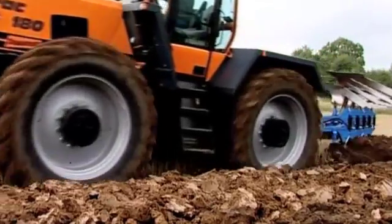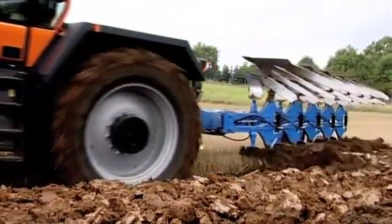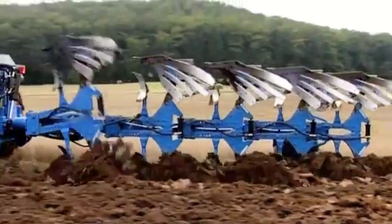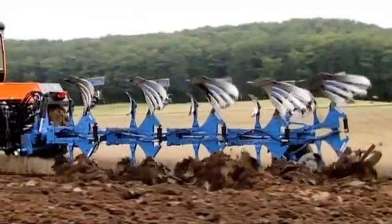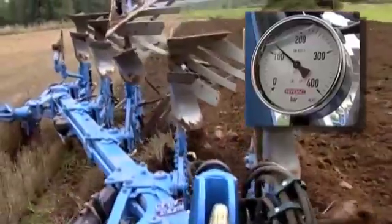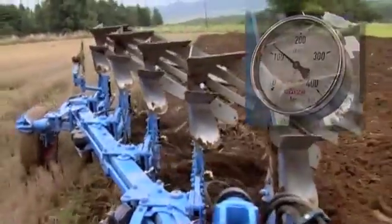Light soils require the trip force to be as low as possible so that the stones remain in the ground. When the soil becomes harder or heavier, the tractor operator increases the pressure with the tractor controls to ensure the plough body is firmly held in the earth, even under such difficult conditions. Making readjustments and monitoring the manometer are no longer necessary.